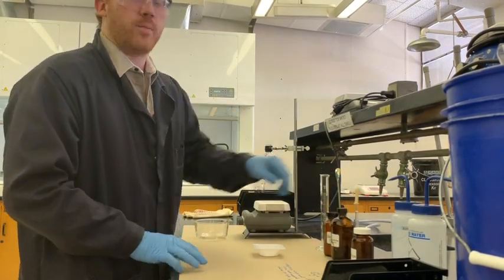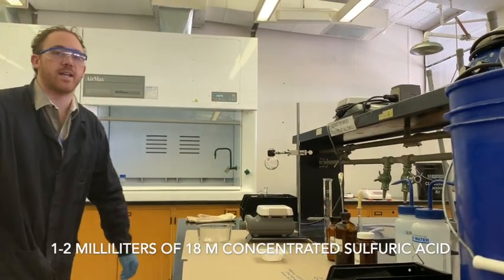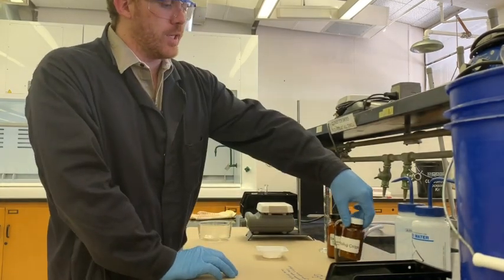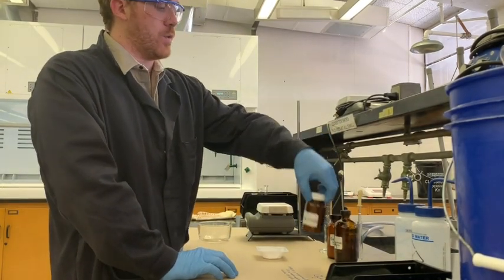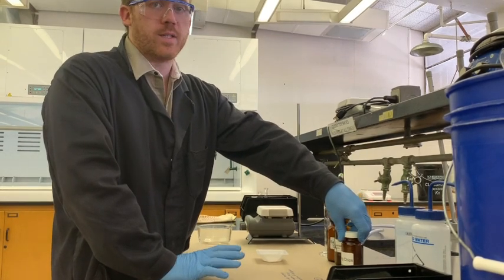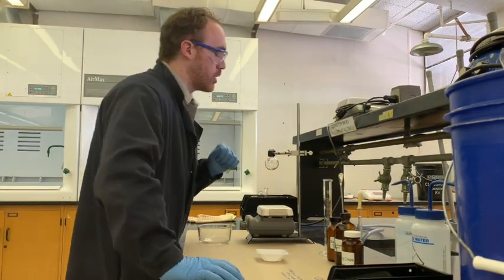We're going to be using a little bit of catalytic sulfuric acid - 18 molar or concentrated sulfuric acid - which is over in the hood. We're also going to put some boiling chips in there to prevent any bumping by creating nucleation sites for bubbles to form, because we're not going to add a stir bar to this reaction.